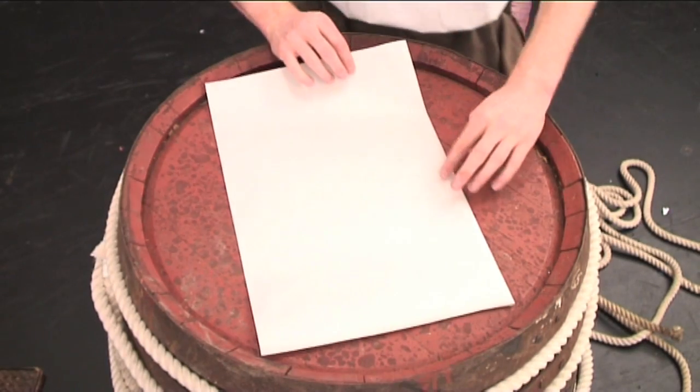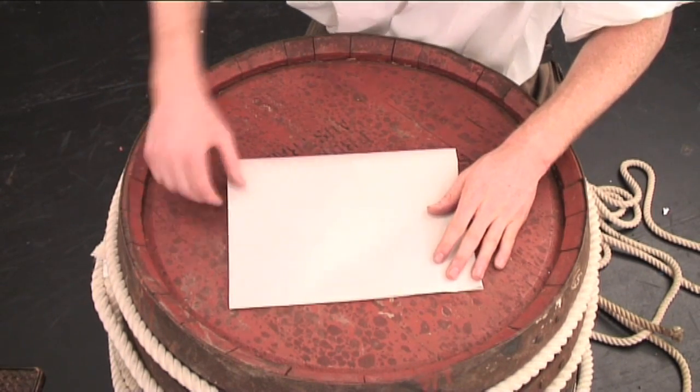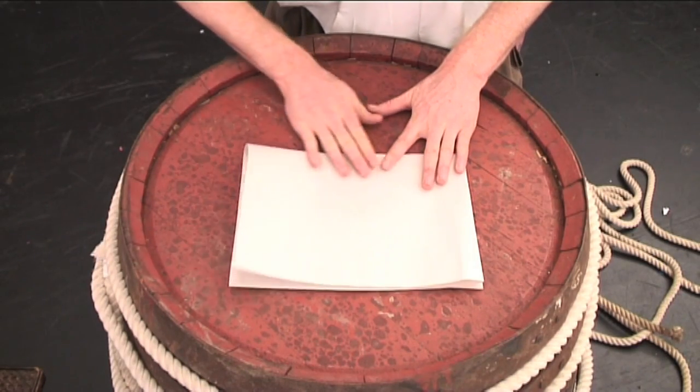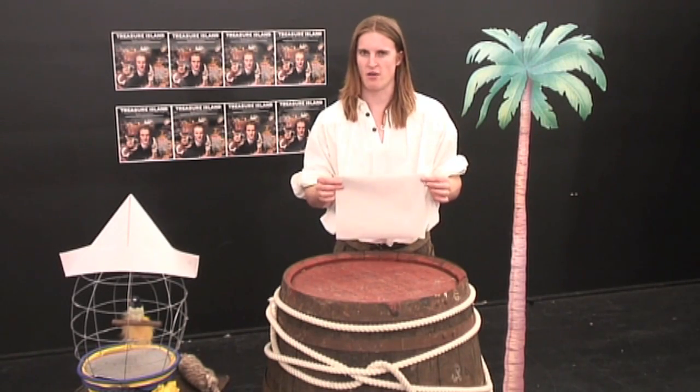Then, we're going to make it even smaller. Grab one side of your rectangle and fold it in half one more time, just like this one here. Easy, right? Doesn't really look much like a pirate hat though, does it?